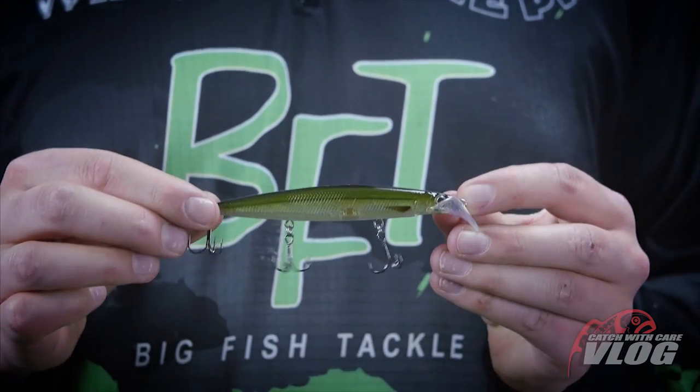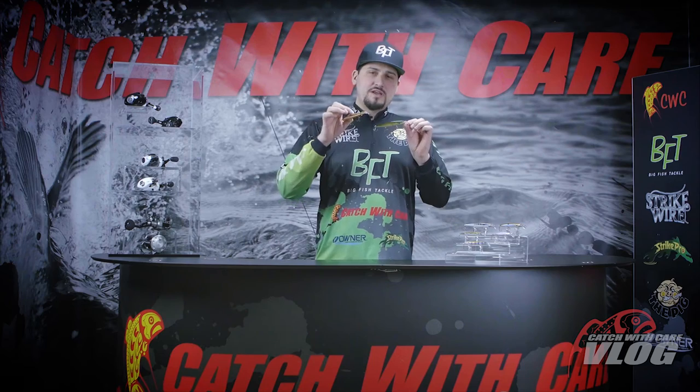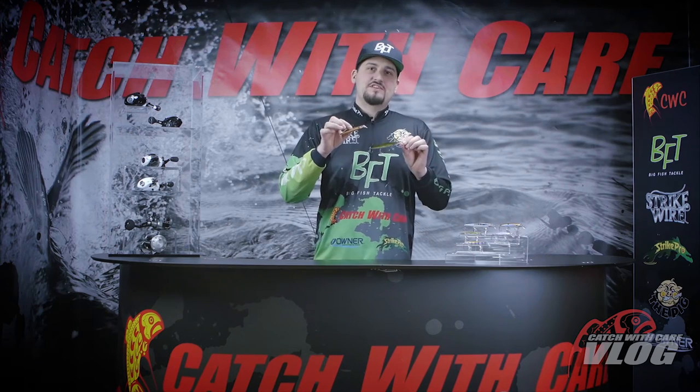It comes in two sizes, a 9 centimeter and an 11 centimeter. It comes in a variety of really cool colors for you salmon guys that fish the big lakes of Sweden, and also some really fluorescent colors for sander.